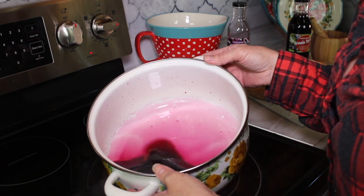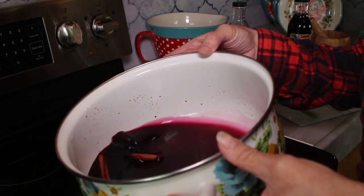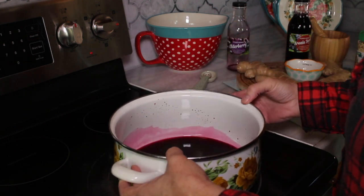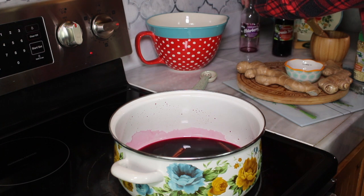So I'm going to let this brew. Look at the colors — this is actually so beautiful. I'm going to let that brew while I'm slicing up some ginger.